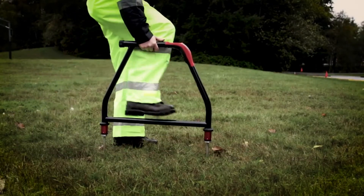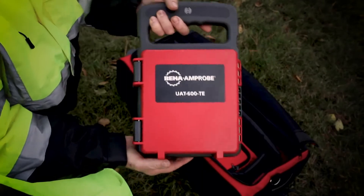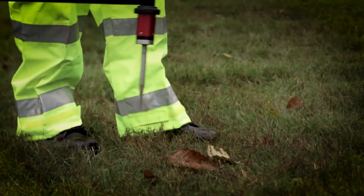To successfully find the location of a fault, use the UAT600 optional A-frame accessory in combination with the transmitter in direct test lead connection mode.